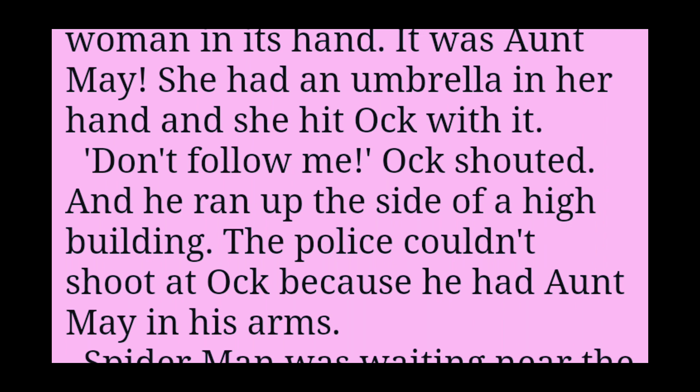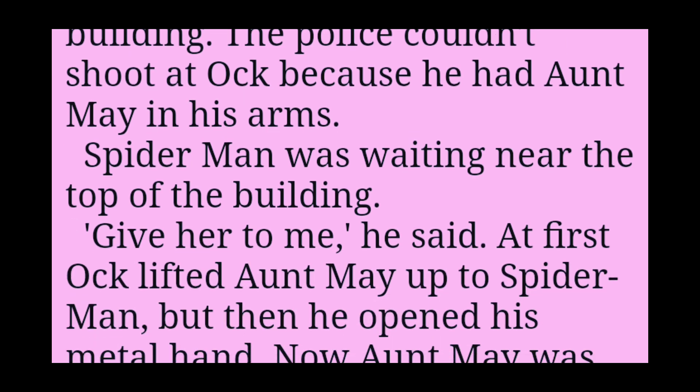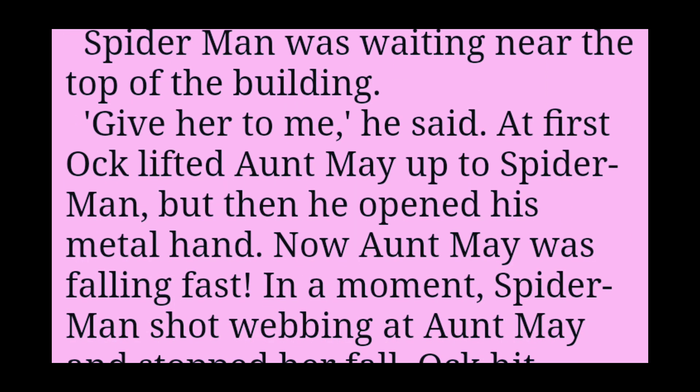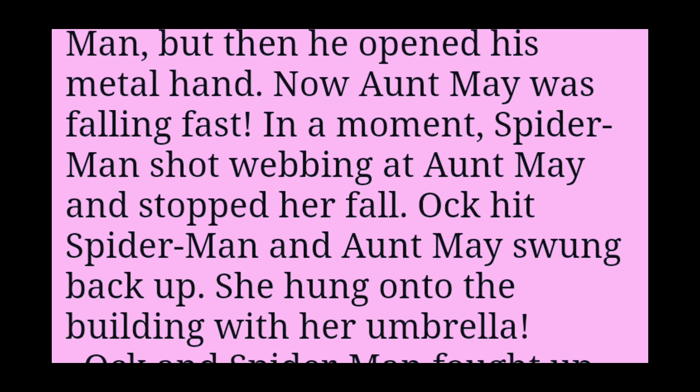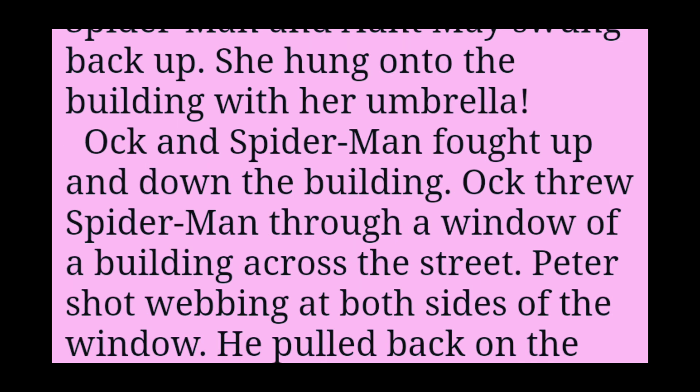Don't follow me, Ock shouted, and he ran up the side of a high building. The police couldn't shoot at Ock because he had Aunt May in his arms. Spider-Man was waiting near the top of the building. Give her to me, he said. At first, Ock lifted Aunt May up to Spider-Man, but then he opened his metal hand. Now Aunt May was falling fast. In a moment, Spider-Man shot webbing at Aunt May and stopped her fall. Ock hit Spider-Man and Aunt May swung back up. She hung onto the building with her umbrella.